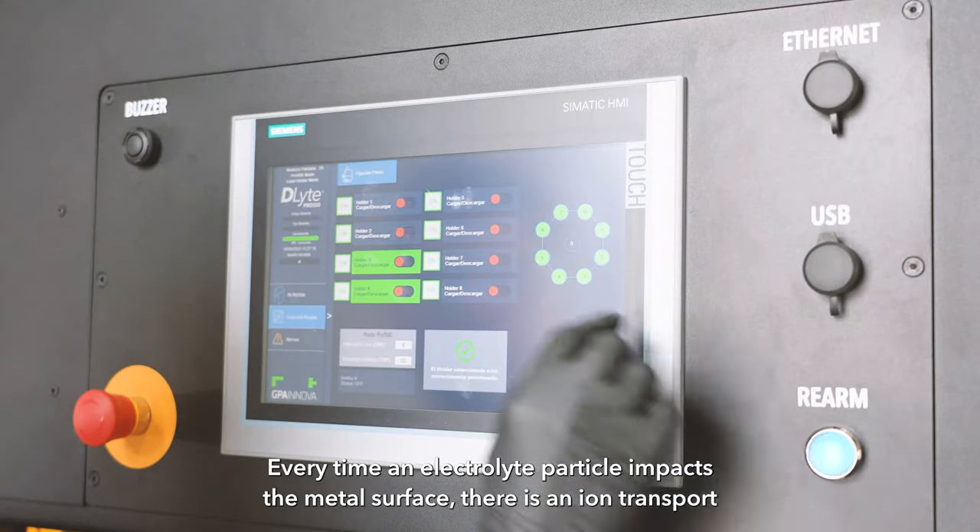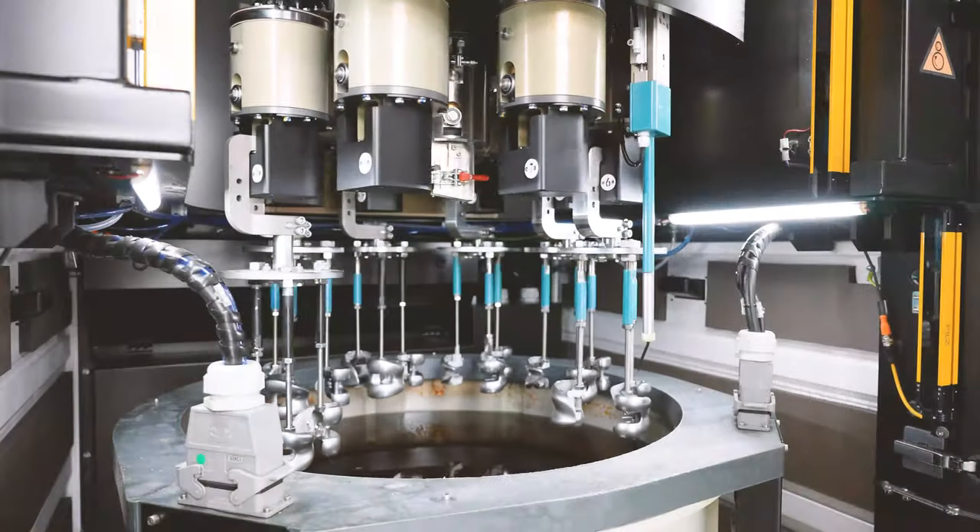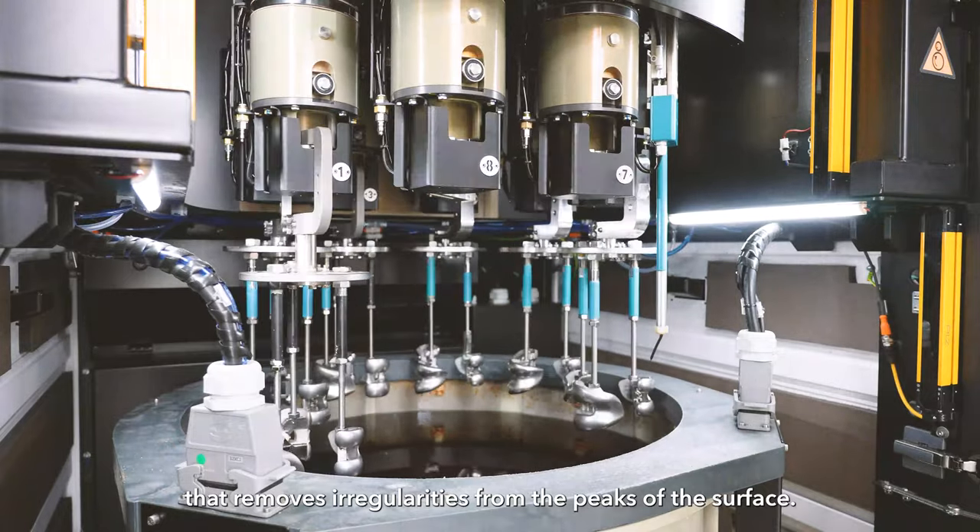Every time an electrolyte particle impacts the metal surface, there is an ion transport that removes irregularities from the peaks of the surface.